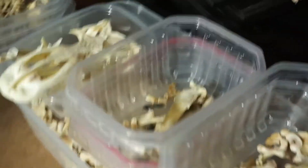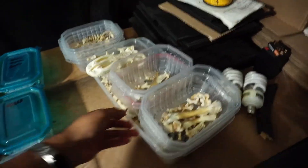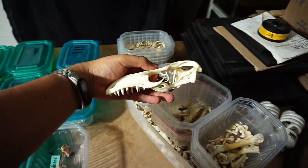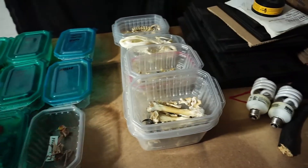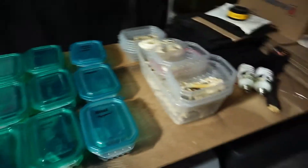De este lado tenemos un ejemplar súper genial. La verdad es que es tan genial que ni siquiera les voy a revelar qué es. Únicamente les voy a mostrar rápidamente su cráneo — es una especie súper increíble que vamos a montar de una forma que no se lo van a creer. Pero esto vamos a dejarlo para después. Va a ser una sorpresa. Este es el adelanto de la sorpresa.